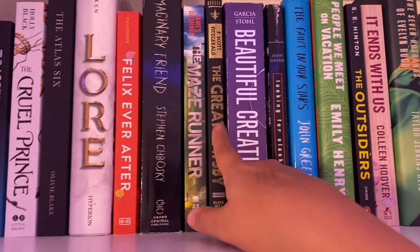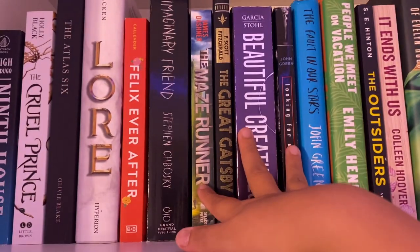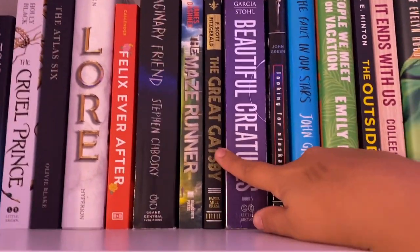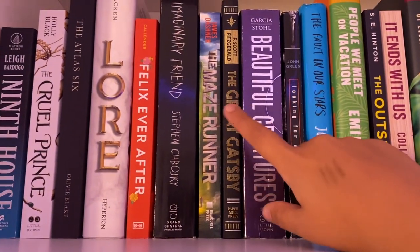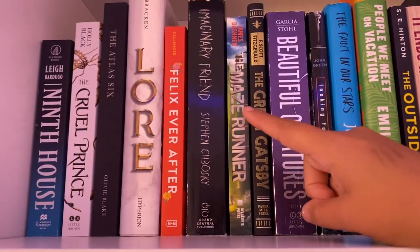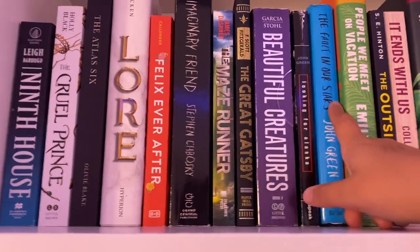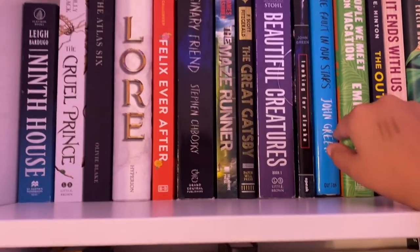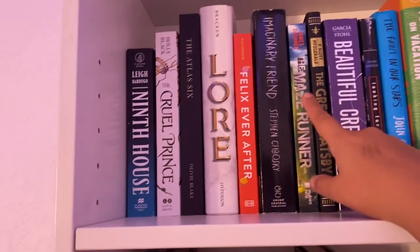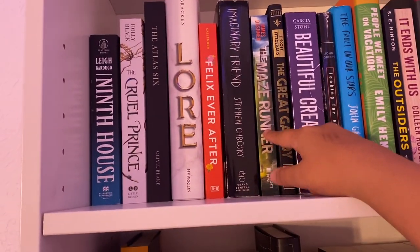Then I have The Maze Runner, The Great Gatsby, Beautiful Creatures, Looking for Alaska, and The Fault in Our Stars. This is kind of a random section. I got The Great Gatsby because I never read it before — I got it off Book Outlet, the Paper Mill Press edition. These books are all ones I read when I was younger but either never finished or they're just my favorites. The Fault in Our Stars was my favorite book as a kid, so I bought it. These three I got at a used bookstore down in Florida, so that's why they're kind of tattered up. And then The Maze Runner I just ordered because I remember starting it when I was younger, and I liked it, but I never finished it.